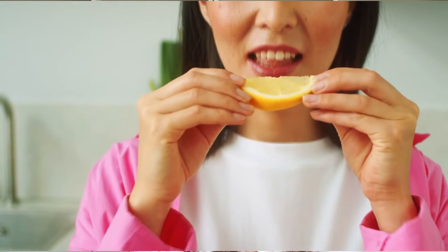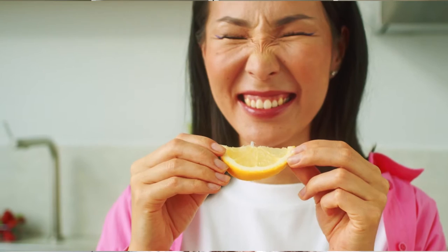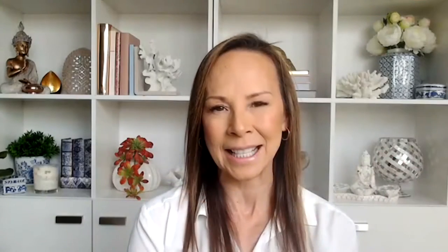And you may notice memories being created, or perhaps not. But your nose is starting to react to the zest of the lemon and the juices are running down your fingers. And on the count of three, as you open your mouth, take a big bite into that lemon. One, two, three. That's right. A big chunk of lemon is in your mouth. Feel and taste the sour lemon juice as it squirts in your mouth, on your teeth and on your tongue.